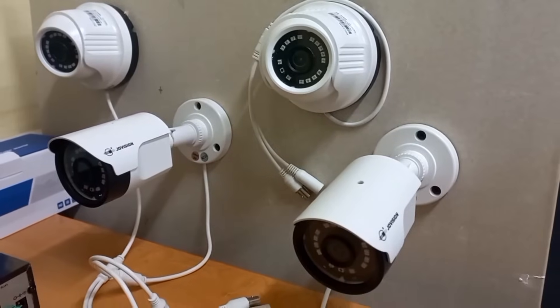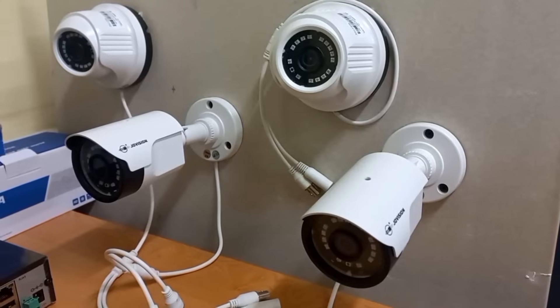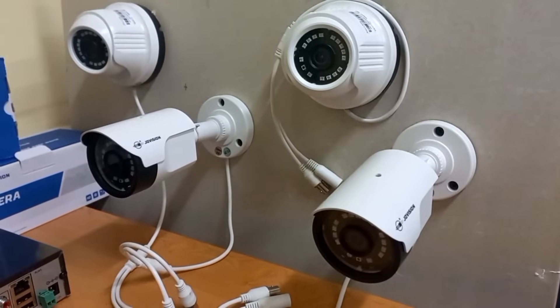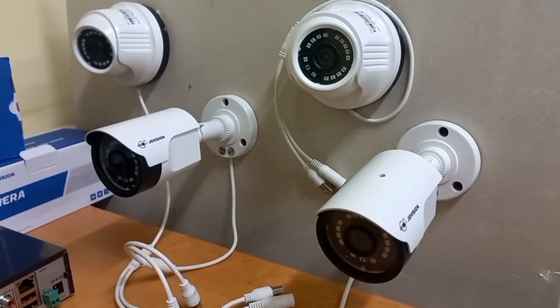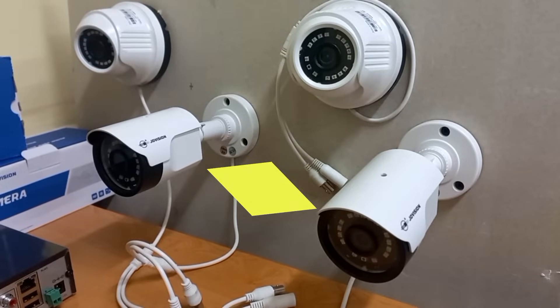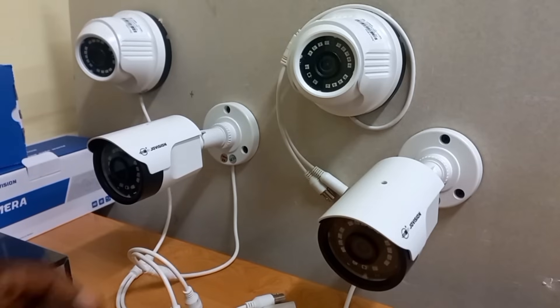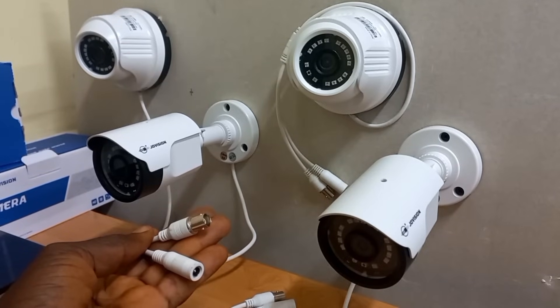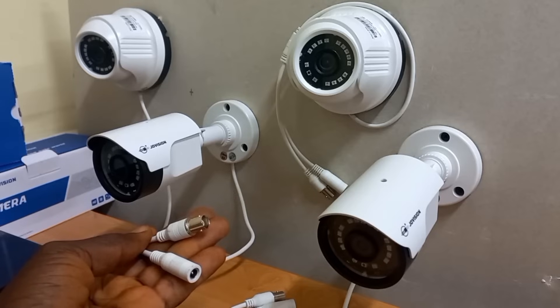In this demonstration, we'll be using four AHD cameras: two turret domes, which are used for indoor purposes, and two bullet cameras, which are used for outdoor purposes. This is what shows that they are AHD cameras — they have BNC connectors for their video connection.